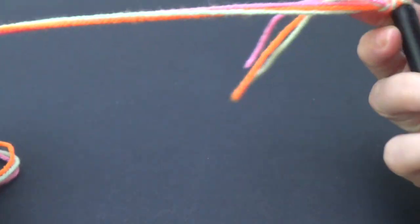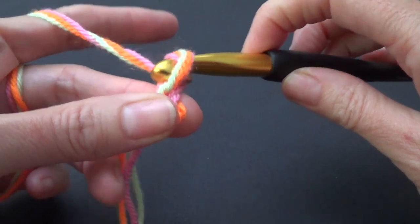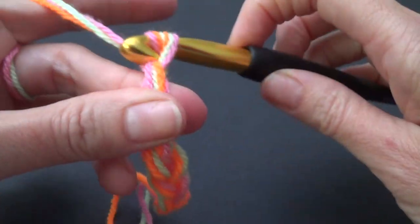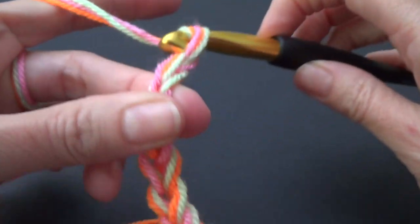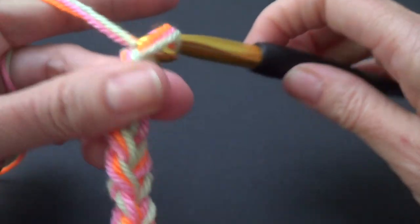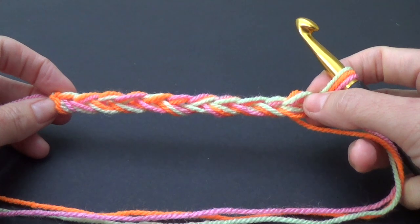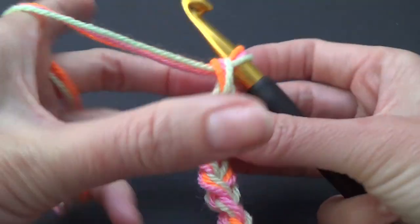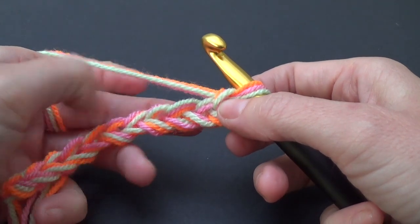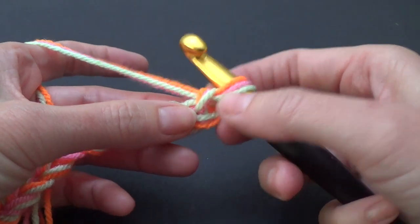Pop it on and make your chain as long as you want your blanket wide. Don't ask me how many chains I've made — just continue chaining until you get the width you want. You can use a foundation half double crochet if you want, but I'm going to use the chain because it's easier for beginners.